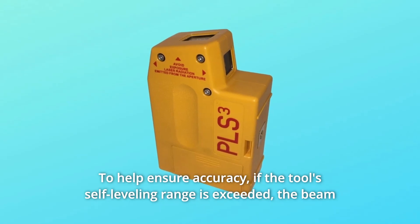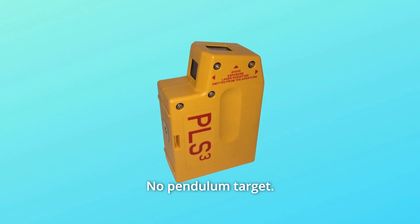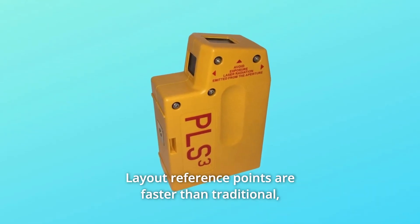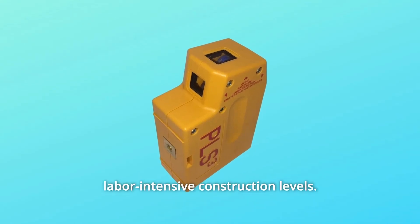If the tool's self-leveling range is exceeded, the beam shuts off automatically to alert you — no pendulum target needed. What makes this product a smarter choice? Number 1: layout reference points are faster than traditional, labor-intensive construction levels.